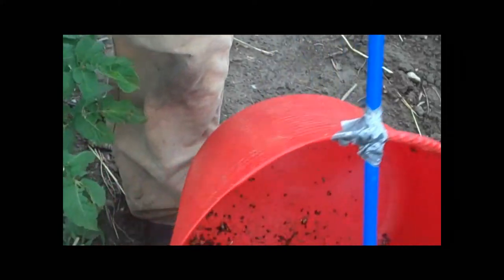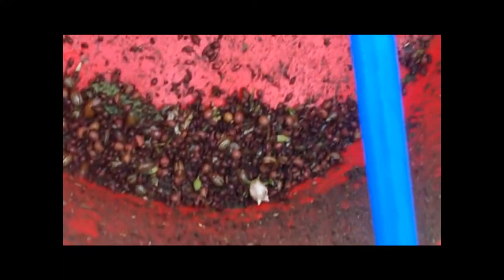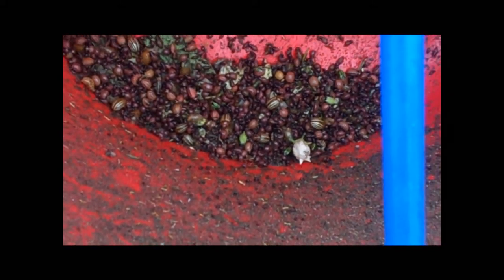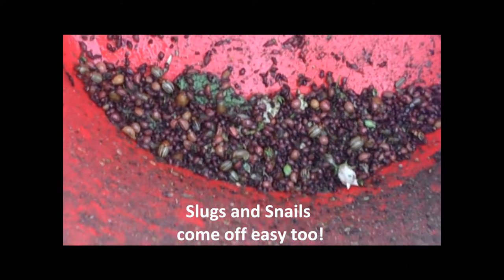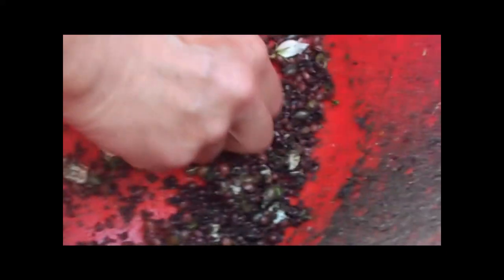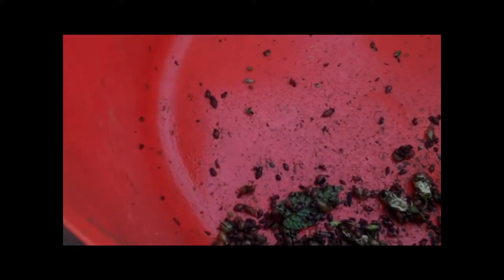As you can see, Colorado potato beetles do not hang on well to potato plants. I don't like bending over, so I rigged these together. You can also see what we've caught here — we've got adults.